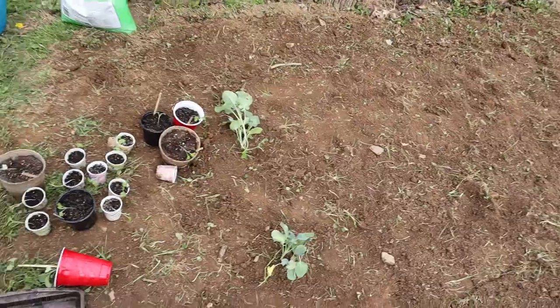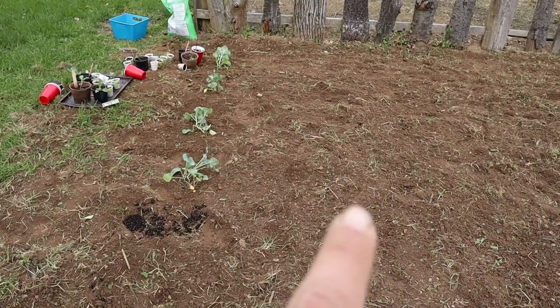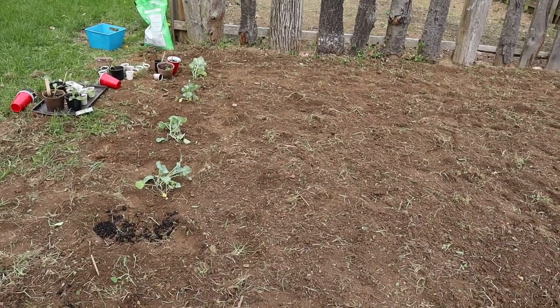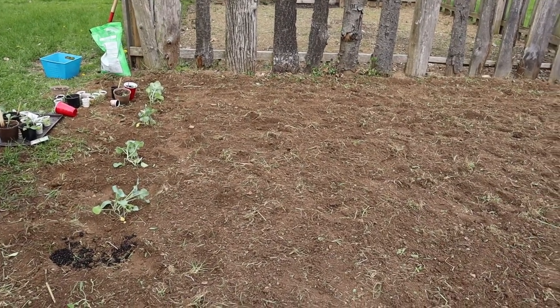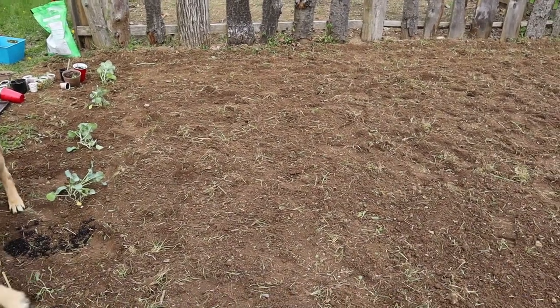So I have my first row in — I have all the broccoli. I'm going to space a couple of feet over before I start my next row, so that I can come in between here to harvest and weed. Don't forget to leave yourself space to walk in your garden. You're going to want to get in there to work around, and if you're worried about stepping on your plants, you're probably going to step on your plants. So just give yourself a little bit of room.